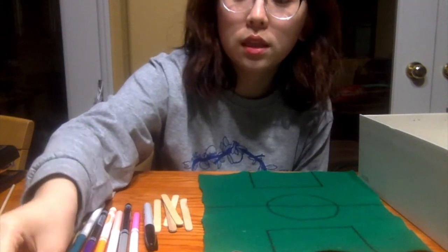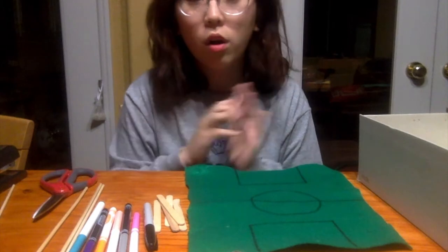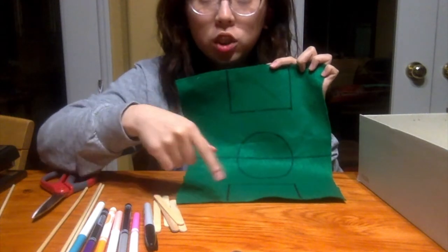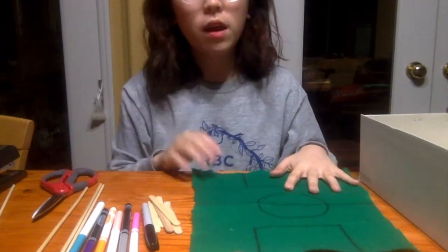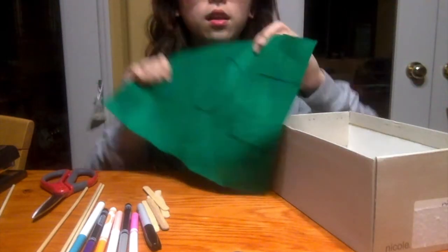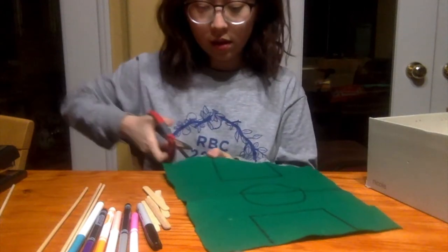We're going to start with the felt. I went ahead and drew a soccer field design — you can draw whatever you want. I drew a rectangle on both sides for the goals, a line down the middle, and a circle in the middle. Using the shoe box, we're going to put the field inside the box. Right now it's a little big, so I'm going to measure and cut it to fit.